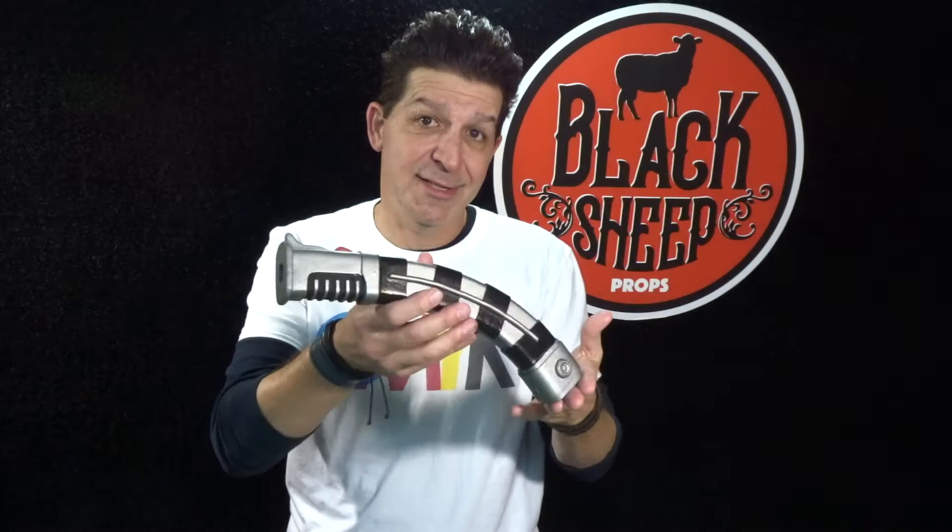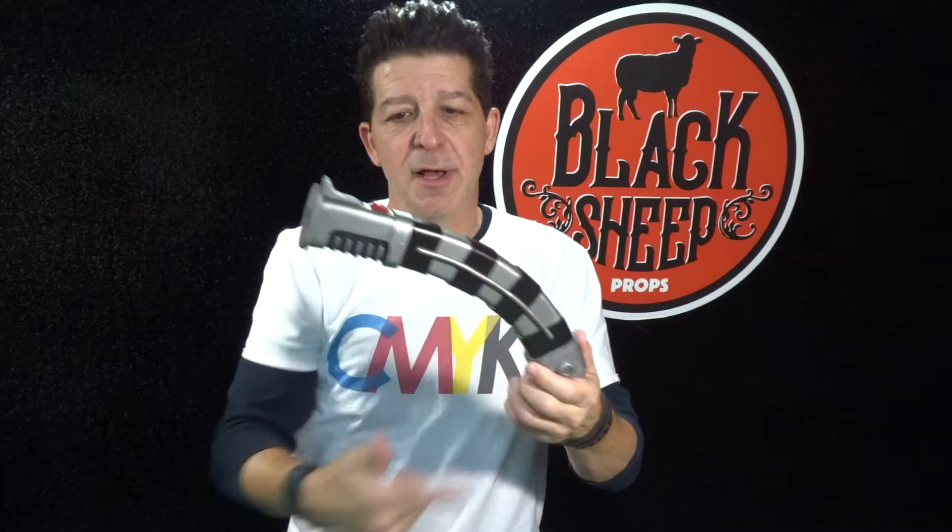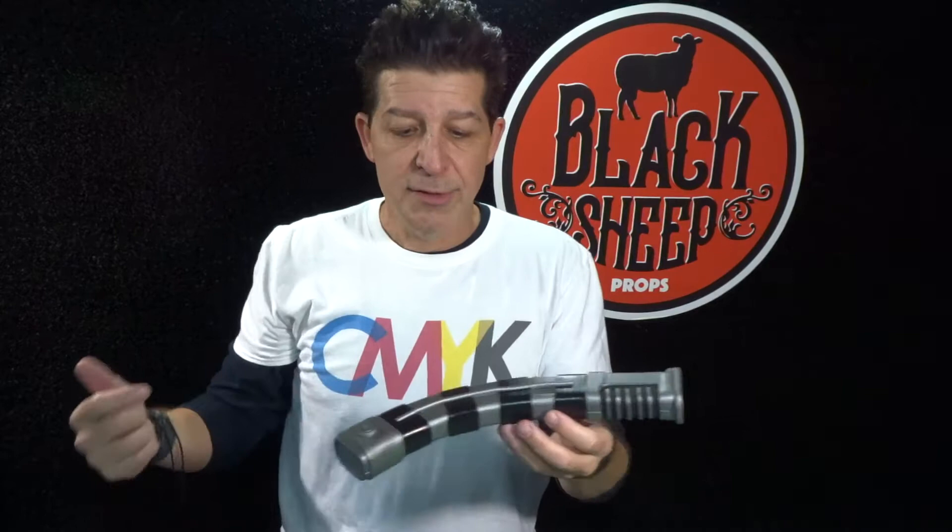In our last episode making an EVA foam Asajj Ventress lightsaber part one, you saw us shape the body, put all these straps on, make a layer up and wrap this cool detail piece on the end — giving us a little recess and a step down. You saw us do the inset buttons and the little spot where the beam comes out. Everything went down totally smooth. So now in this episode, making an EVA foam Asajj Ventress lightsaber part two,